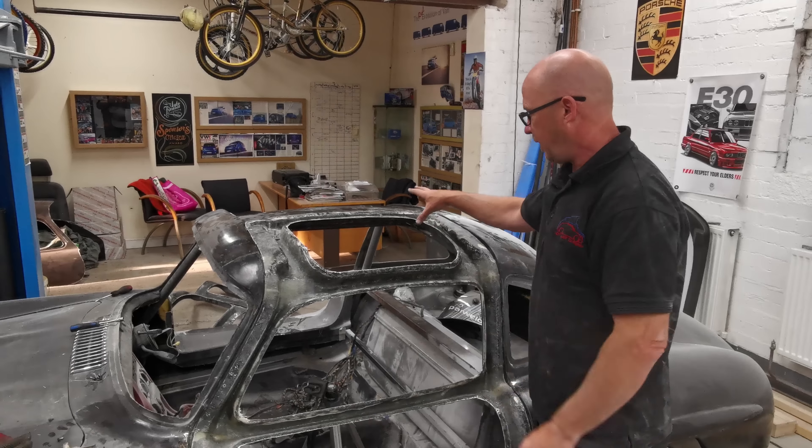We didn't do the vents today because there was a bit of a disaster — the PVA and wax didn't work. So we're going to have to strip all that off and start again.